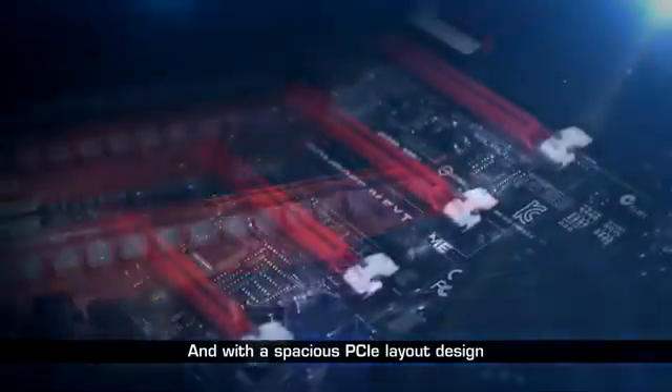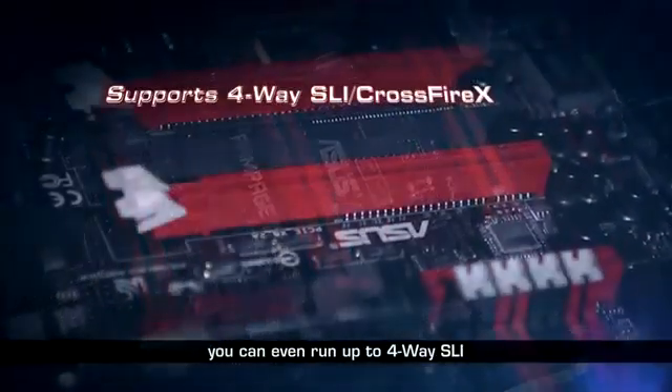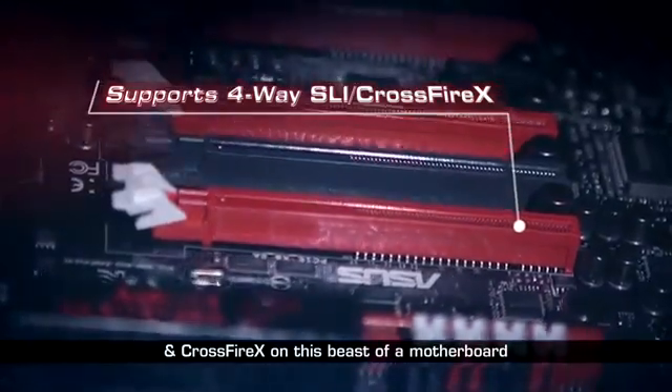With a spacious PCIe layout design, you can even run up to 4-way SLI and CrossFireX on this beast of a motherboard.